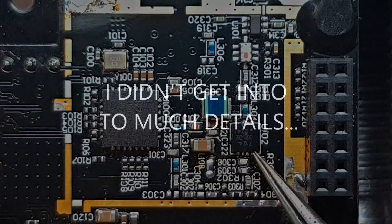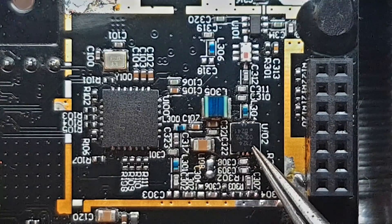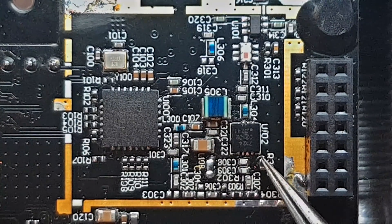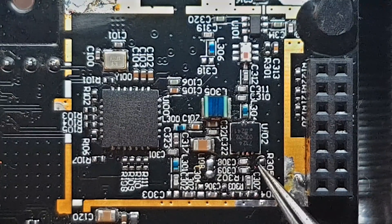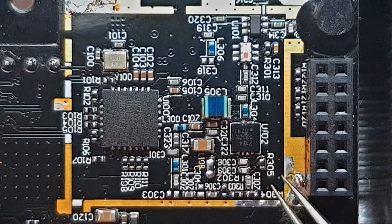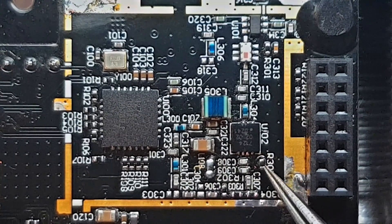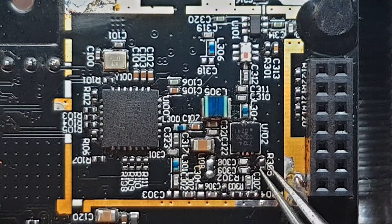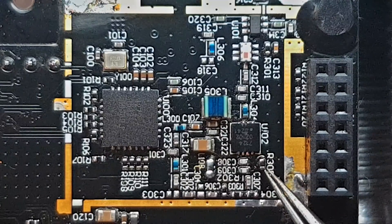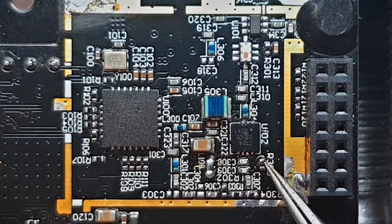The next thing I did was look up the datasheet for this BGA7124. There is this little resistor here which is limiting the supply current for the power amplifier. In the test circuit in the datasheet, they recommend this value at around 500 to 600 ohms. I changed this resistor to 700 ohms — it was previously around 2K.